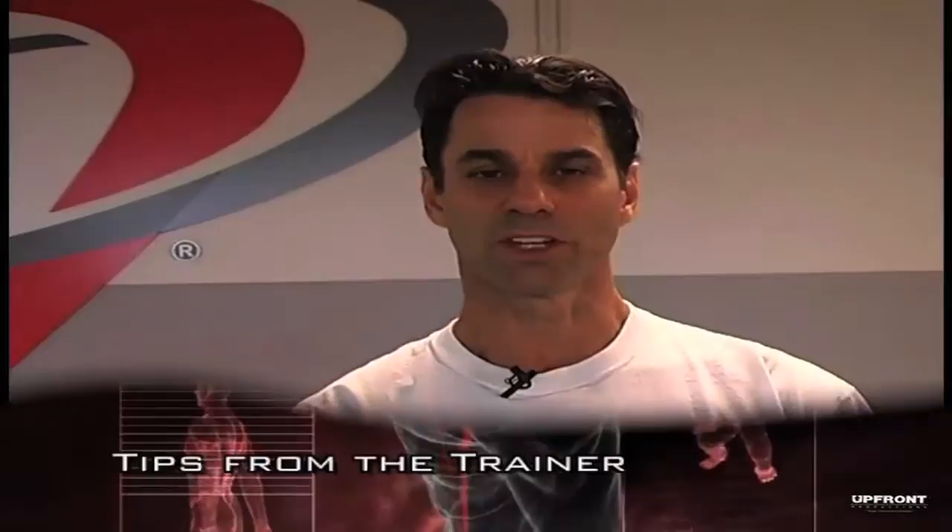Hi, I'm John Park, personal trainer for the past 30 years and co-owner of Velocity Sports Performance and Personal Training. Today I'm going to take you through a basic exercise routine covering all the large muscle groups to ensure that you get a comprehensive workout.